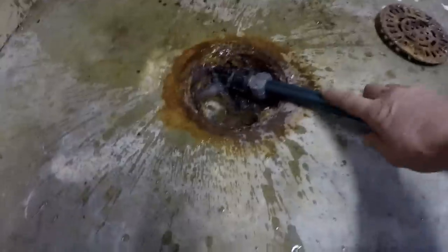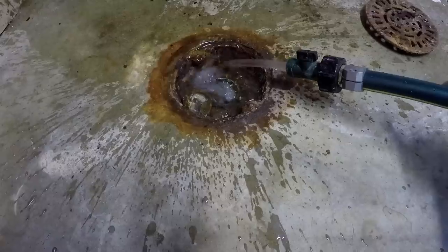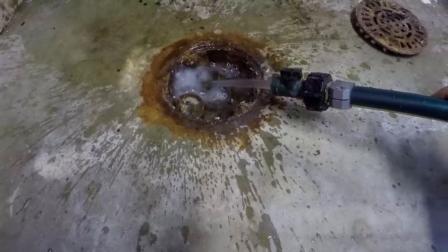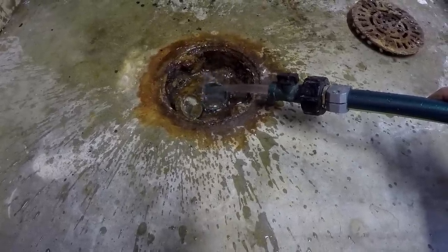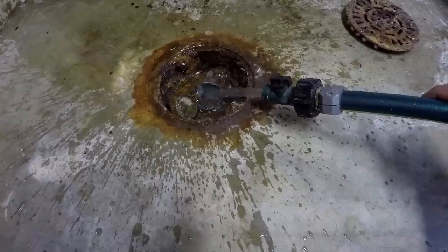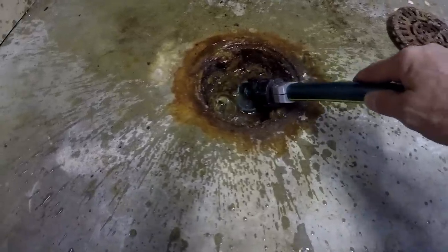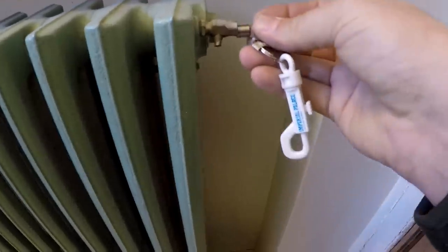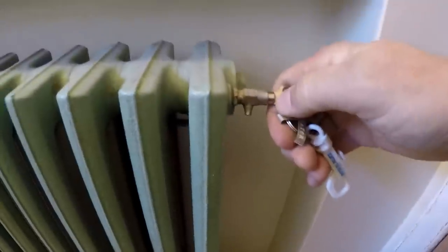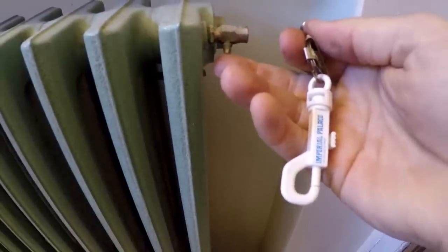Let that drain — which is surprising how clean that water looks. Usually it's going to come out rusty brown. That leads me to believe that the owners have kept up with their maintenance, draining it down and filling it back up probably once a year, so we're getting all the rust out. It's pretty nasty in there. This here is a radiator key. Even your baseboard hot water also has this. Now, that's air going in as the water's going out.